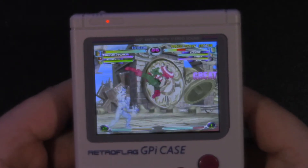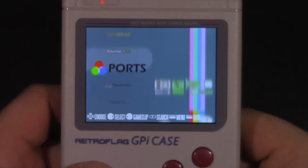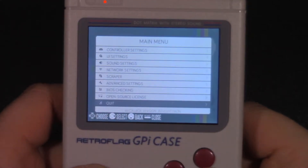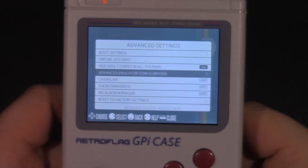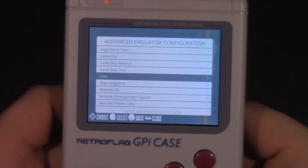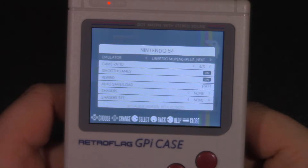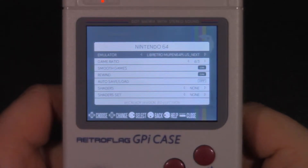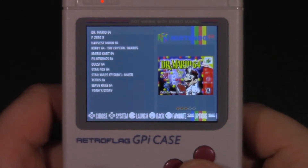Let's start with Nintendo 64. We're going to press Start on the main menu, go to Advanced Settings, then Advanced Emulator Configuration, then Nintendo 64. From there we're going to make sure the emulator is set to libretro mupen64plus-next, which is the RetroArch core for N64 games.